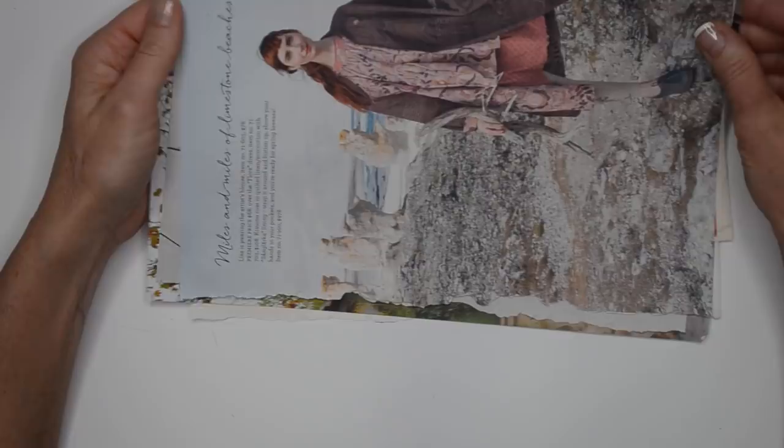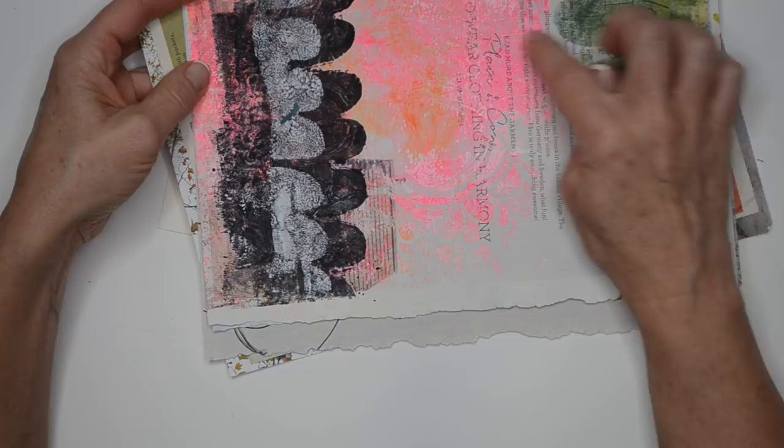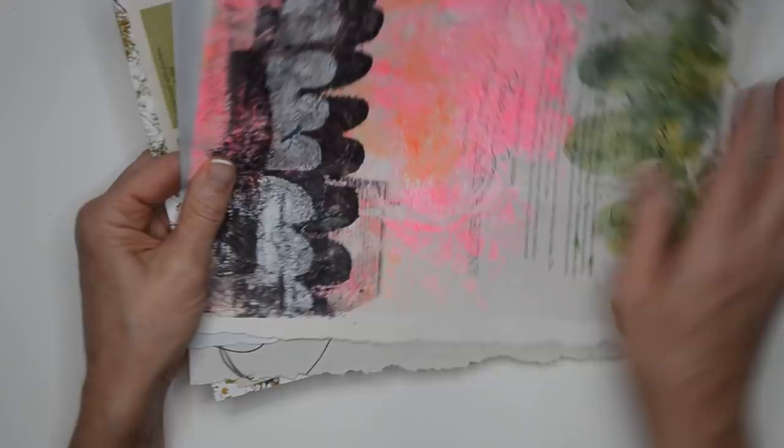I've got this idea and I'm gonna cover the tag first. What I did early on in another session was I used some catalog pages to create some backgrounds. I used my jelly plate and did some stenciling and added in some color. I liked the text peeking through a little bit so I left some of that, and once they dry they look great.